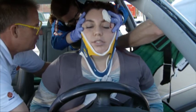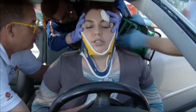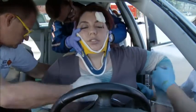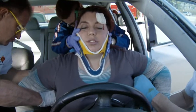The KED is placed behind the patient and in front of the seat. The sides of the vest are wrapped around the patient's sides. The KED is then moved upward until the sides touch the patient's armpits.